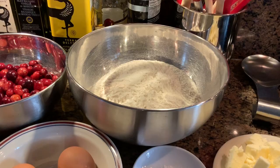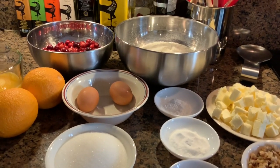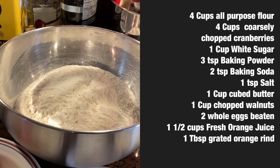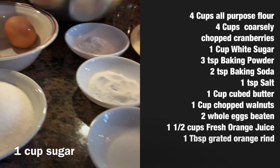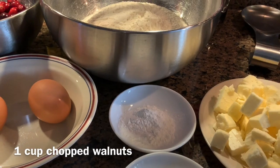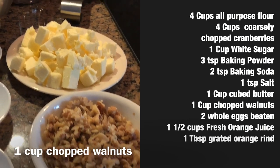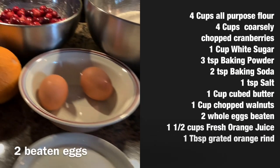Here are all the ingredients we're going to need for the cranberry bread. First, four cups of all-purpose flour sifted, one cup of sugar, one teaspoon of salt, two teaspoons of baking soda, three teaspoons of baking powder, one cup of walnuts, one cup of butter cut into cubes, and two eggs.